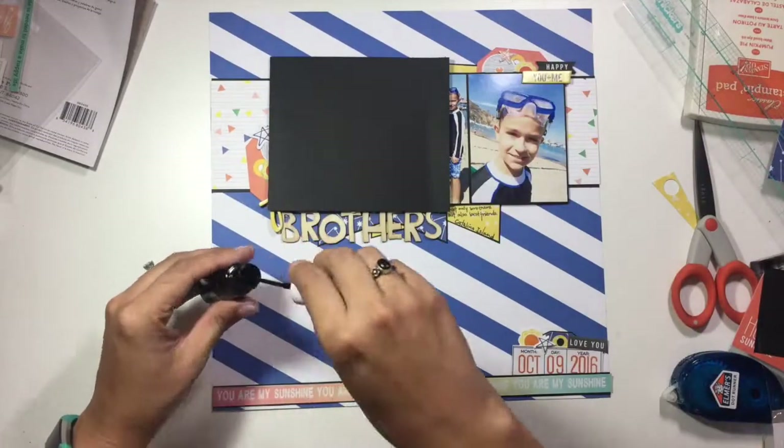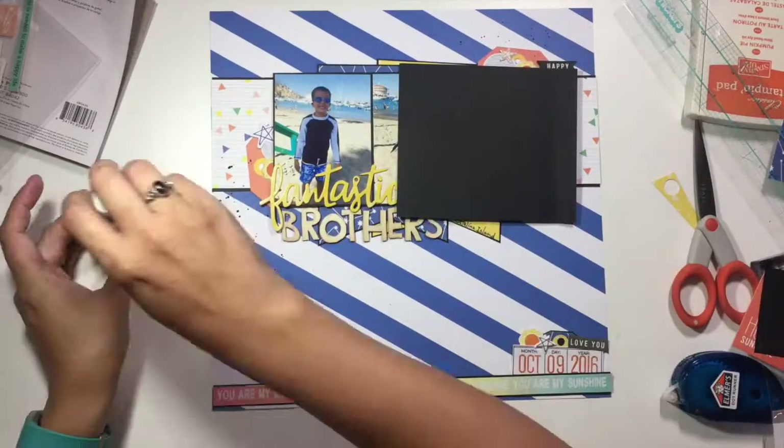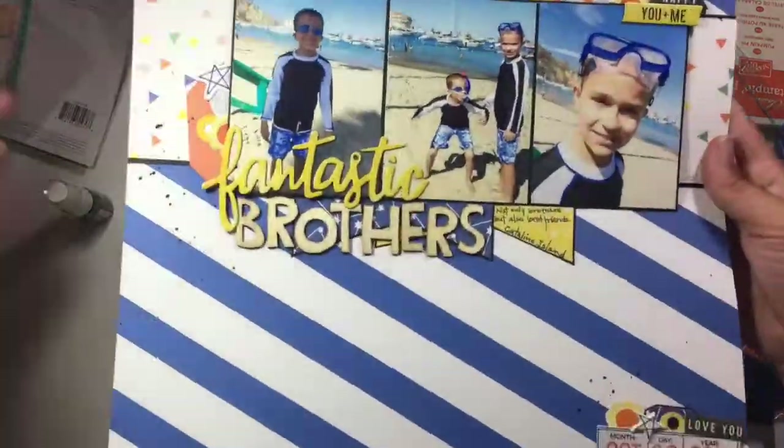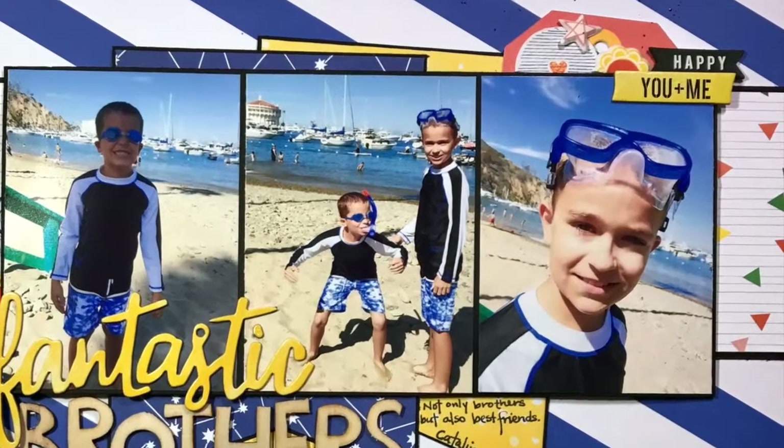I'm adding just a little bit of journaling on that yellow piece of pattern paper that is sticking out of the bottom of that banner. It just says 'not only brothers, but also best friends — Catalina Island.' And then I have the date down there at the bottom, so I already have that part handled.